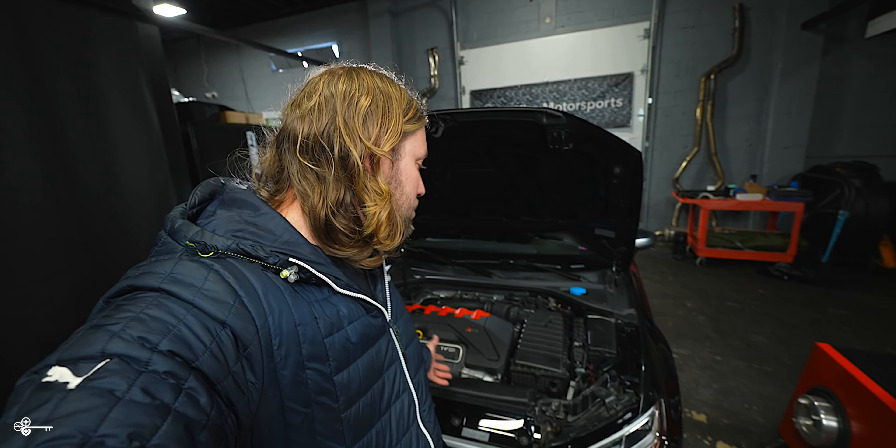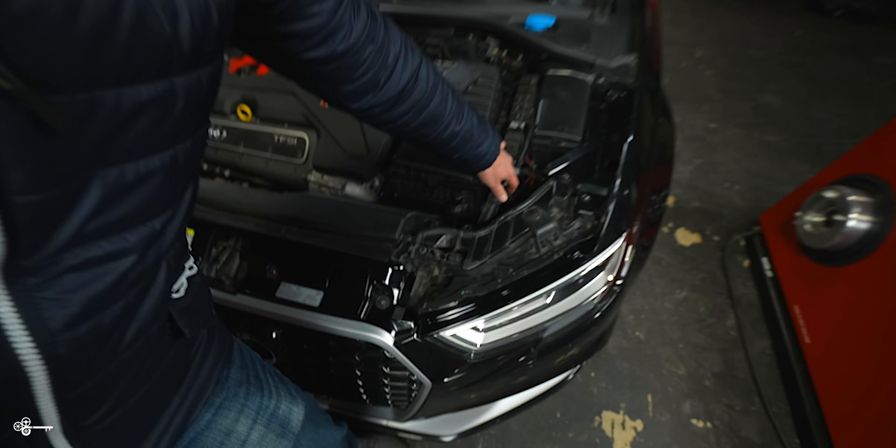I wasn't going to film this. I was with my friend today and he has an Audi RS3 and this thing is insane, especially since it is all-wheel drive. We've gone on the track together and this thing puts out some serious power, so today we're going to strap it up to the dyno. We're going to do some base runs and then some runs with his JB4 that we installed, and we're going to see how it compares to my F80 M3.